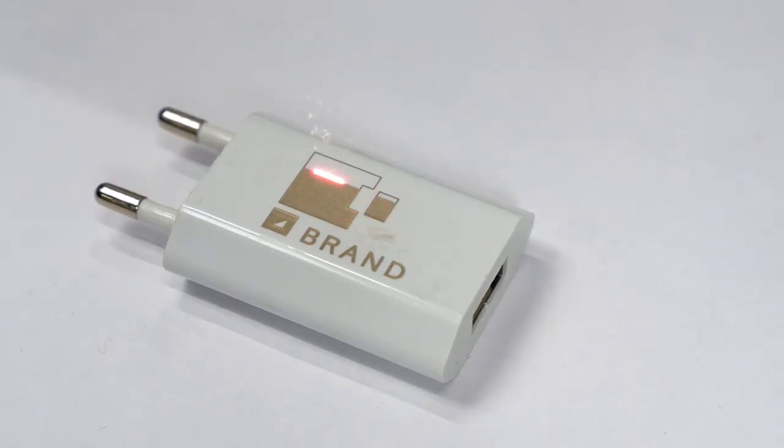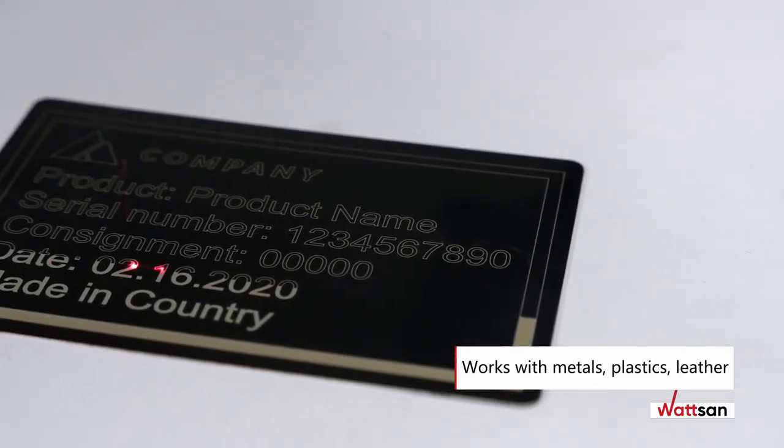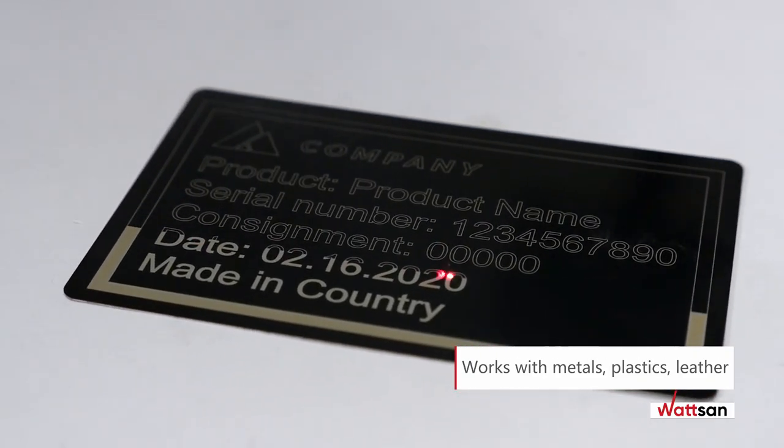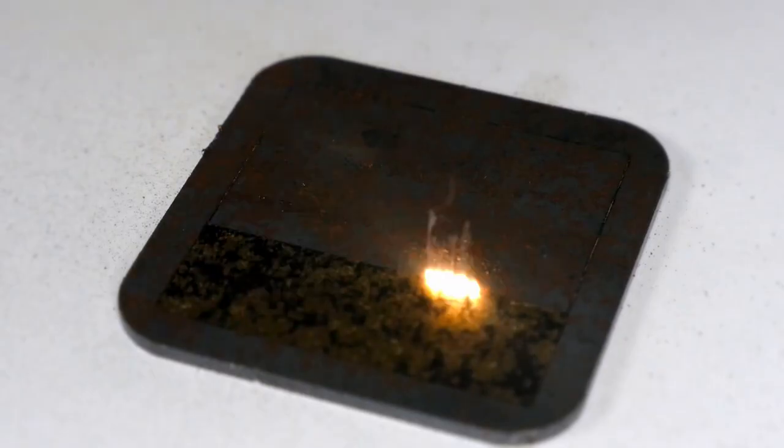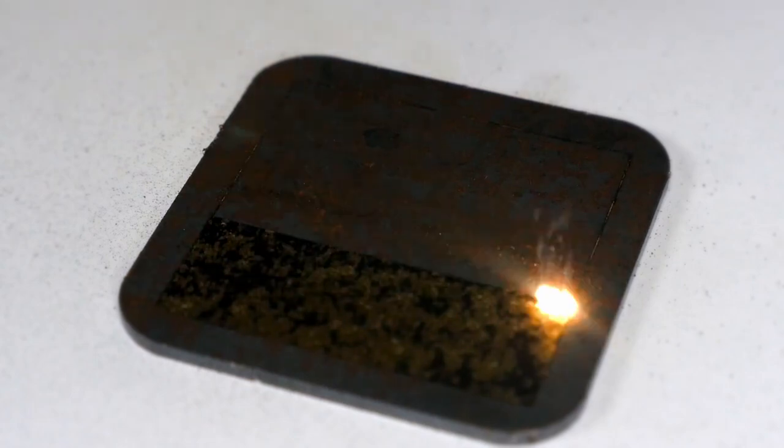The Ytterbium fiber optic laser is used for marking and engraving souvenirs and finished products made of metals, plastics, leather, and imitation leather.